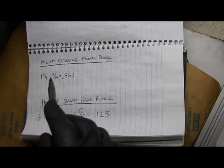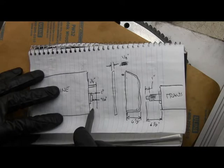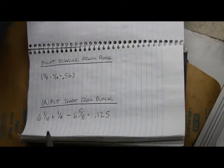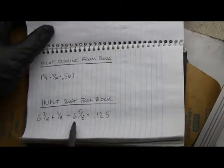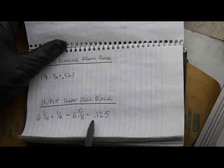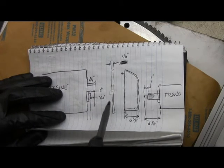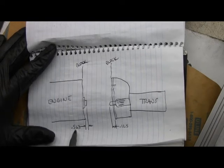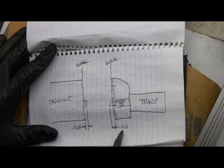Let's do the math. I want to know where this is relative to the back of the block. I subtract the thickness of the straight edge from where I measured and get 0.563 — converting everything to decimals makes the math easier. That's the distance from the back of the block to the end of the crank. For the input shaft from the back of the block: 6.38 plus 0.125 for the protector plate, then the length of the input shaft. It works out to 0.125 — basically the input shaft sticks out an eighth of an inch past the protector plate when you bolt everything together.